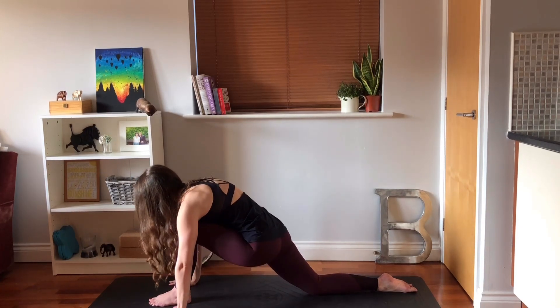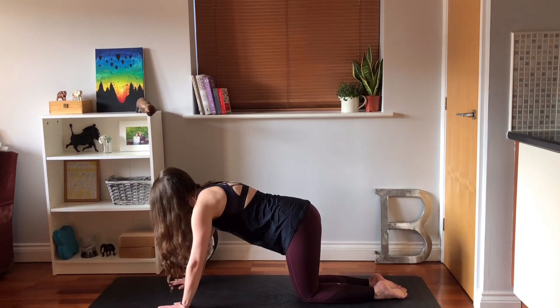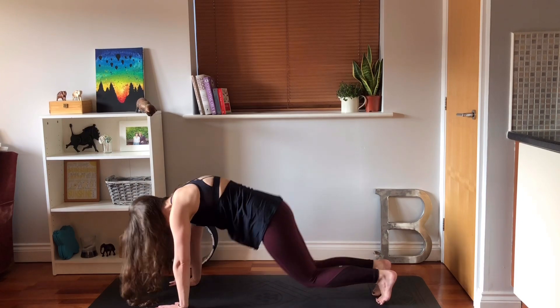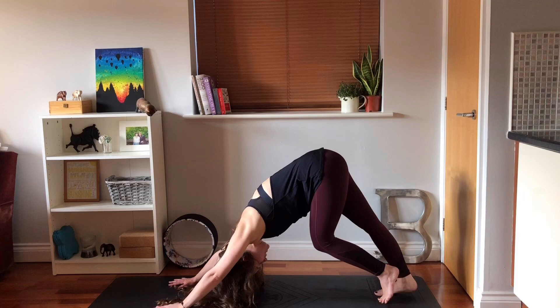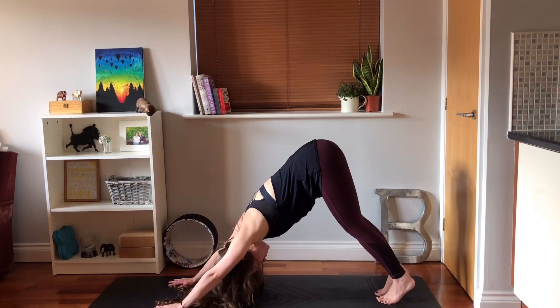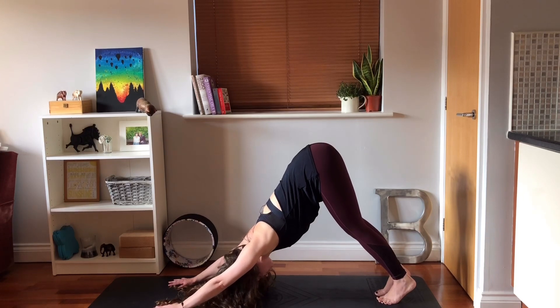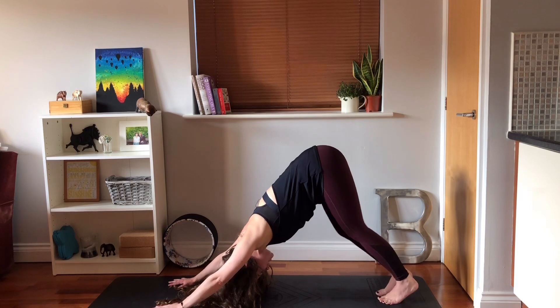Press your hands into the mat, step your left foot back to meet the right. Press into your fingertips, tuck your toes under, push your pelvis towards the ceiling into your downward facing dog. Pedaling it out just for a moment so your pelvis is high, your spine is long, your chest is coming in between the shoulders. Your knees are bent if they need to be.